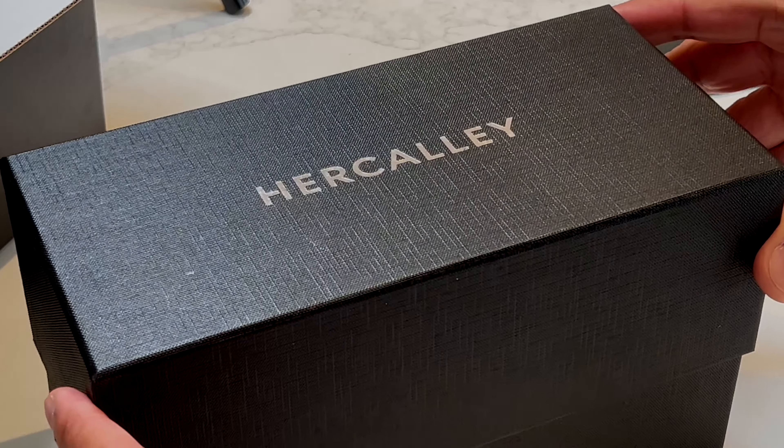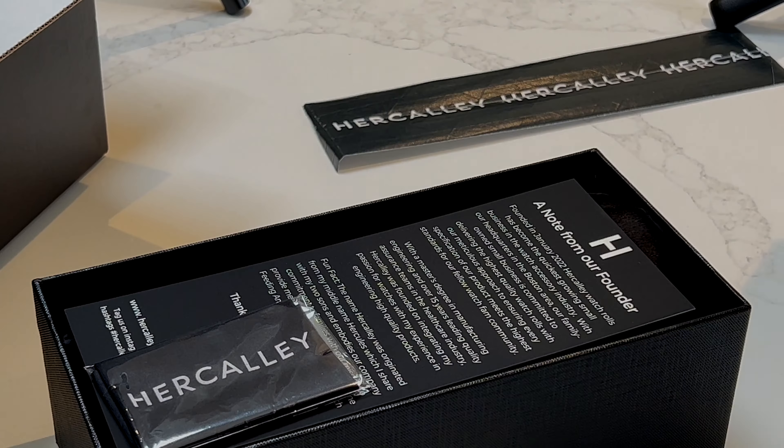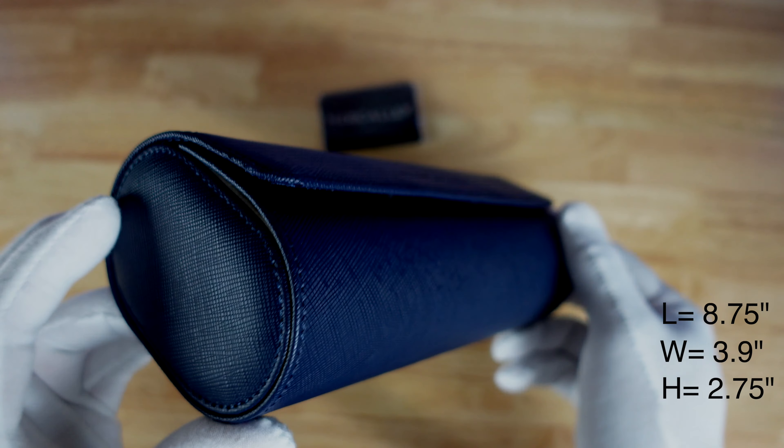Unboxing this beauty didn't disappoint. At $150 US, this is a quality product that should stand the test of time with all of these quality materials. What do I always say — you never regret buying quality. Now the dimensions are here for you: this three watch roll has a hard shell and rich feel.